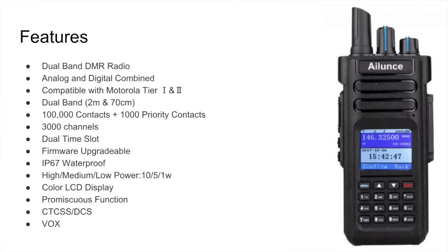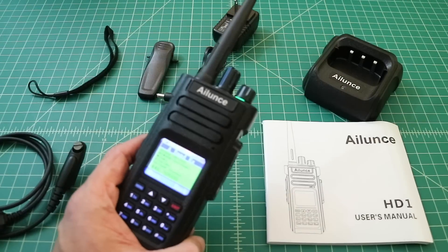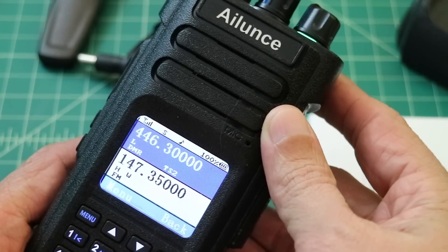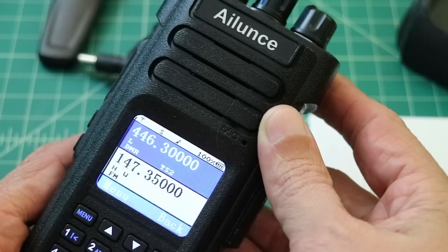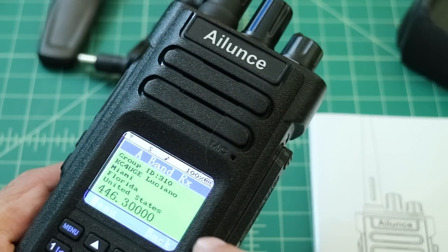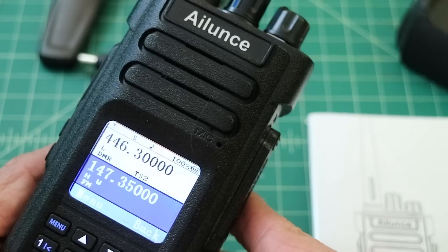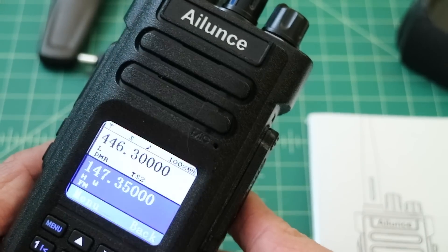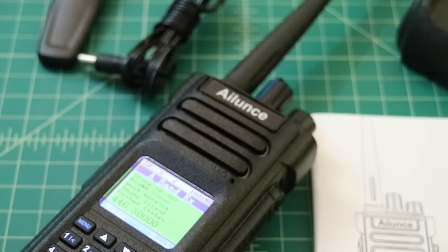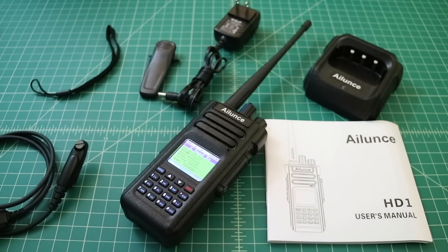The other thing I really want to talk about is the color LCD display. When you take a look at the display, you can see that it's very bright, and you have these keys on the side that allow you to do different things. It's easy to read and there's a lot of information on it. I like the display — I think it's adequate. One thing folks will tell you is that you can't really use this display outside, or at least it's very difficult to read, and that is true. I had to take it outside and the display was a little bit difficult to read.